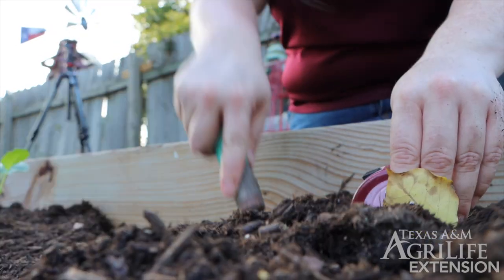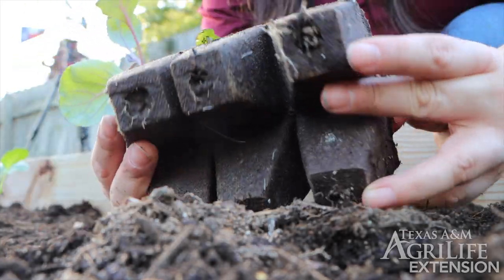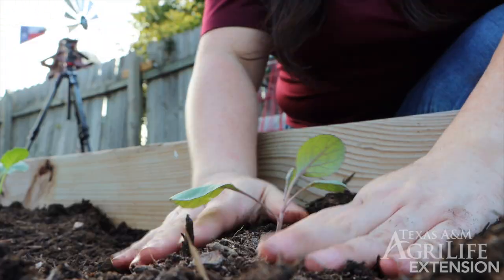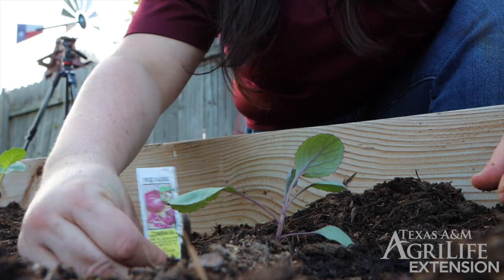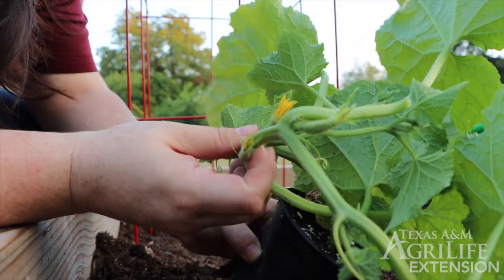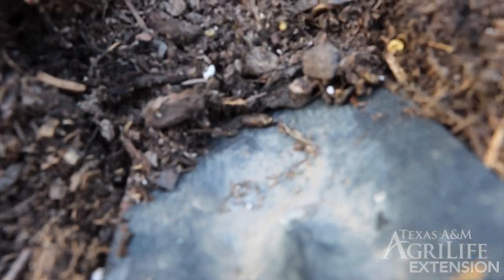Now let's do the same with our red cabbage. Now it's our cucumber's turn. We notice that our cucumber is a bit overgrown — it even has a few tiny cucumbers on it already.